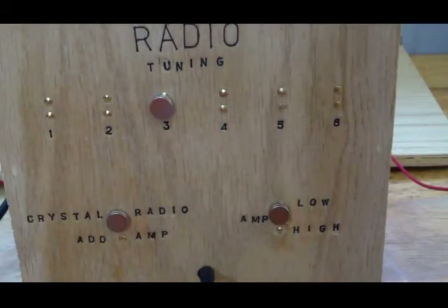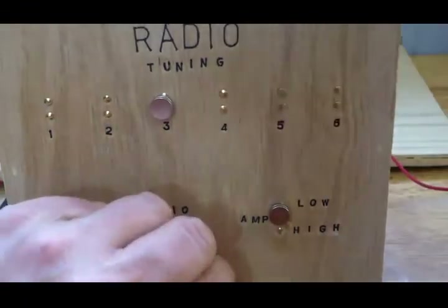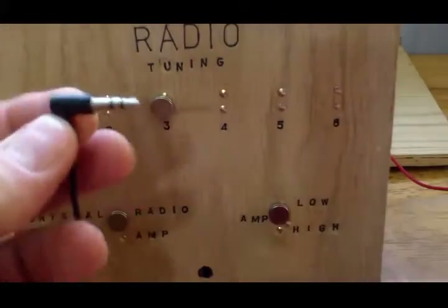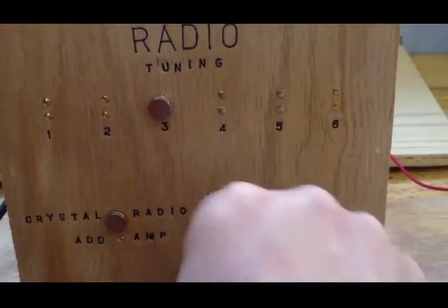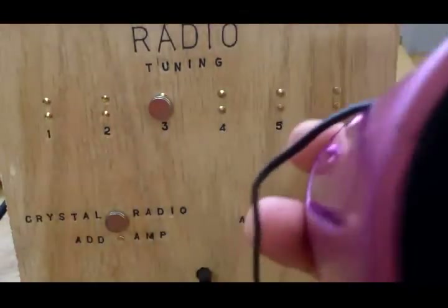In case you're not hearing anything, I'm going to also hook up an external amplifier. I'm going to unplug the earbuds. You can get these external amplifiers anywhere — I got this one at Goodwill for about a buck. It's made to plug into your phone to play music, but I'm going to use it with the crystal radio. I'm going to plug this in, turn it on, and you can hear it now — I can hear it just fine so hopefully you can too.